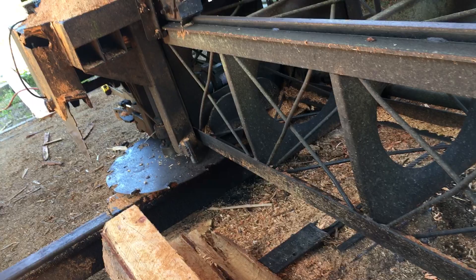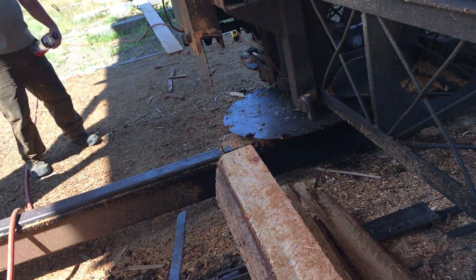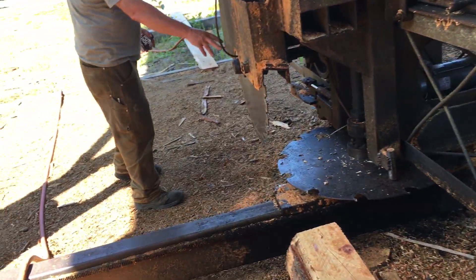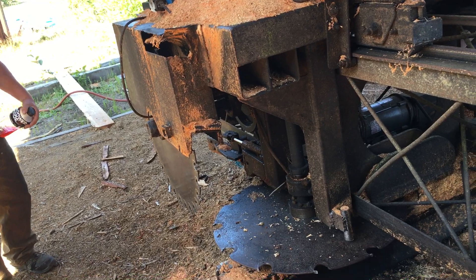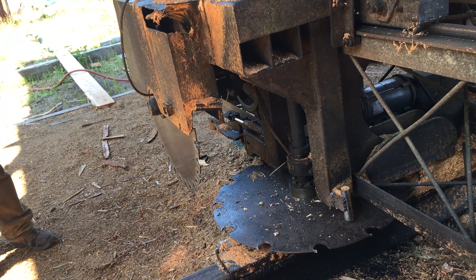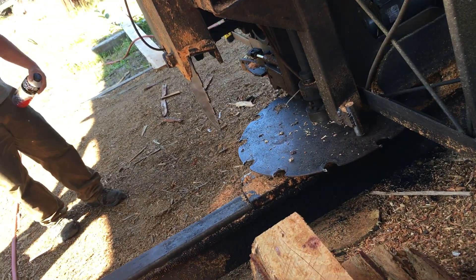So when you guys are cutting lumber with this, do you have somebody that runs along and sprays water as it goes? Well, it's got these water feeds to it already set up. Sometimes when it's a big cut and it's fairly hard wood, we add a little more water to it.